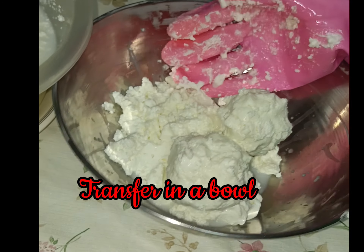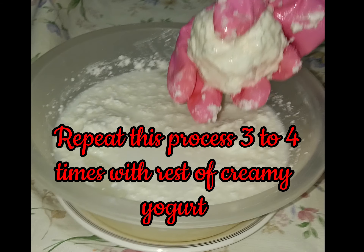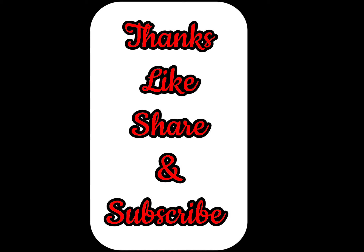Transfer the butter into a bowl. Repeat this process three to four times with the rest of the creamy yogurt. Your homemade butter is ready. Please like, share, and subscribe.